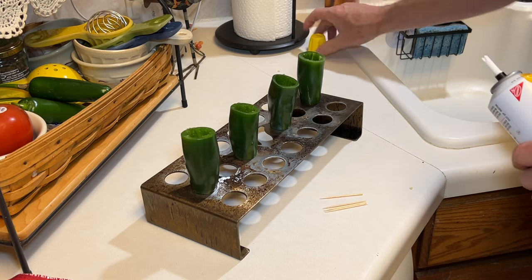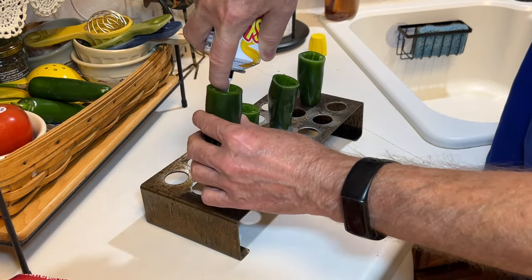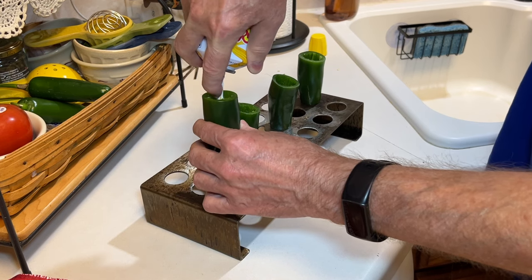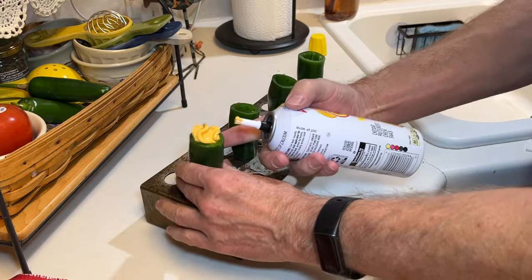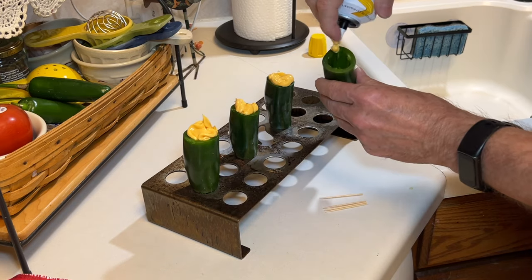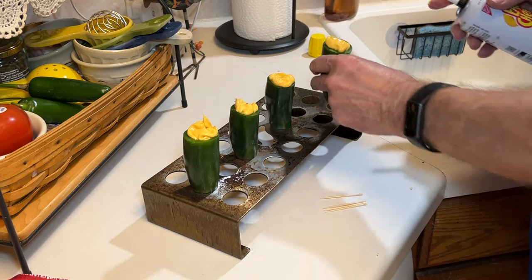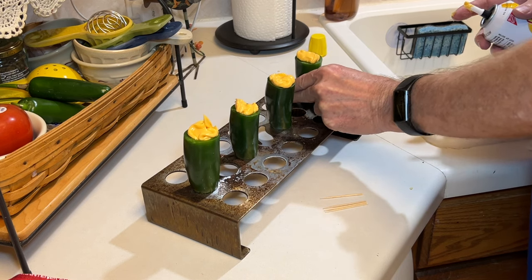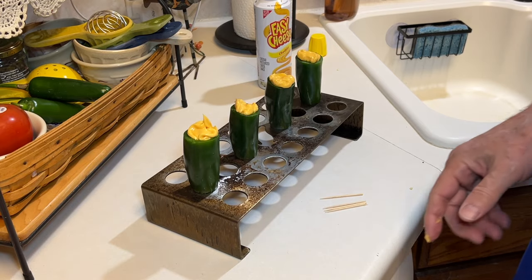Now we're gonna fill our jalapenos with some easy cheese. Yeah, easy poppers here. On consideration I thought about maybe next time not filling them all the way to the top — you'll see later. But it's easy to fill them with easy cheese, that's for sure. This is easy cheese cheddar.